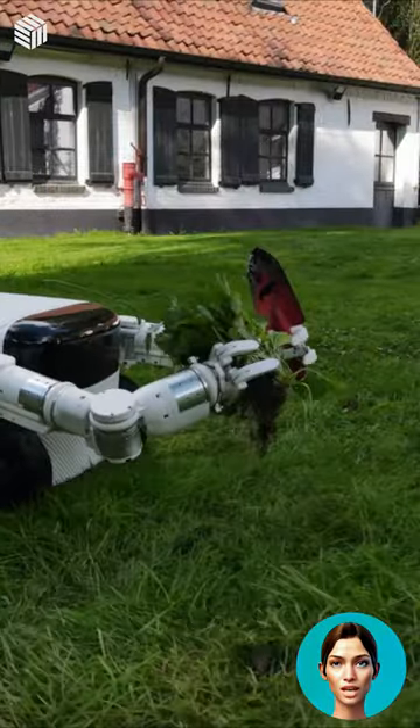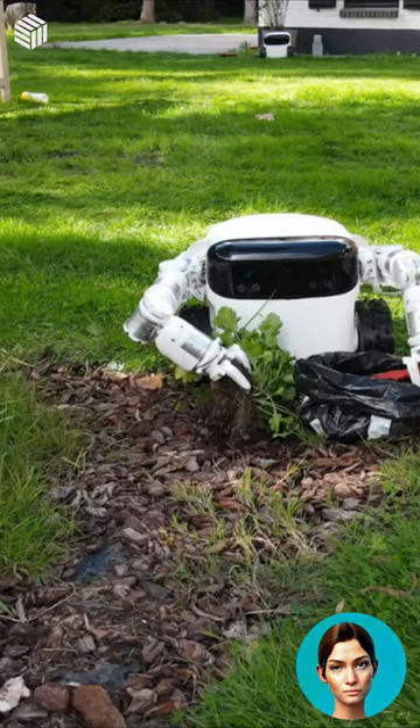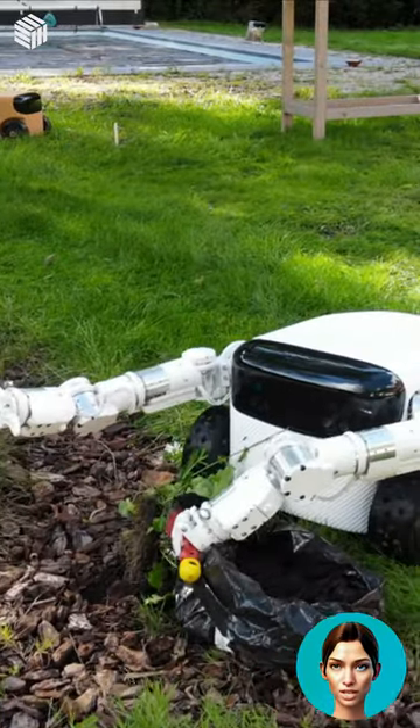Willow X has AI capabilities and a 4K camera to help it detect objects and avoid obstacles. The Willow X can last up to 6 hours between charges, and the Willow X Pro up to 8 hours.